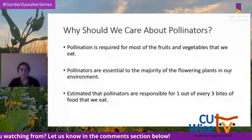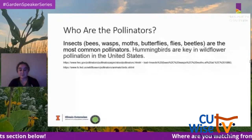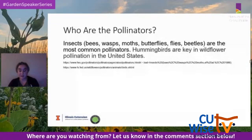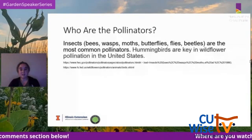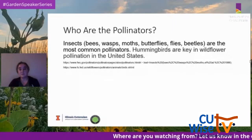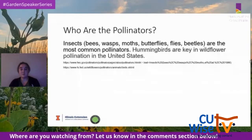According to the U.S. Fish and Wildlife Service, there are more than 100,000 different animal species that play roles in pollinating the 250,000 kinds of flowering plants. We'll focus on the most common pollinators we see: insects including bees, wasps, moths, butterflies, flies, and beetles — and also hummingbirds, which are key in wildflower pollination in the United States.